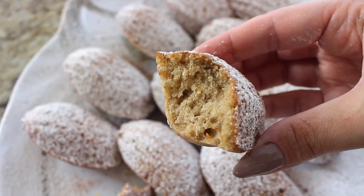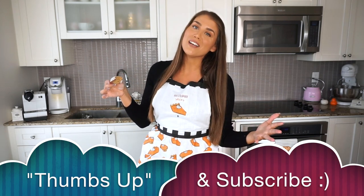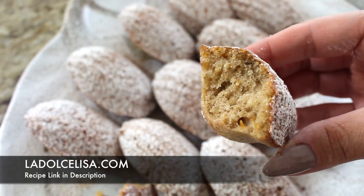Wow, perfectly spiced! They're so soft and delicate — there's a slight little crunch from the crispy exterior shell but they're like a nice spongy cake. Very delicious, very soft, perfectly spiced — not overly spicy but with that nice pumpkin spice flavor. These would go great with a cup of coffee or a cappuccino in the morning. If you enjoyed this recipe, please give it a thumbs up, subscribe to my channel, and find the full recipe with written ingredients and instructions on my blog at ladolcelisa.com — link in the description. Happy baking — I know you'll love them for breakfast!